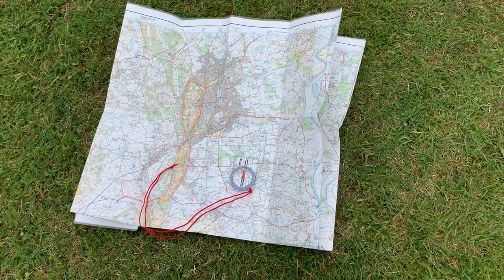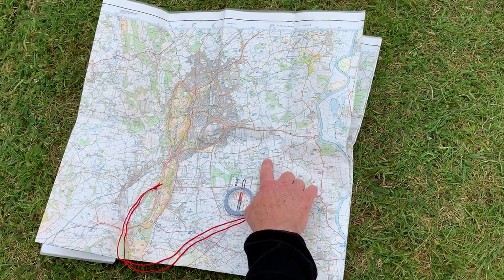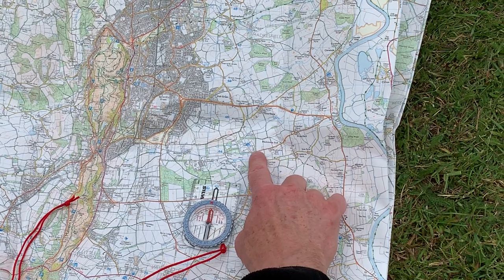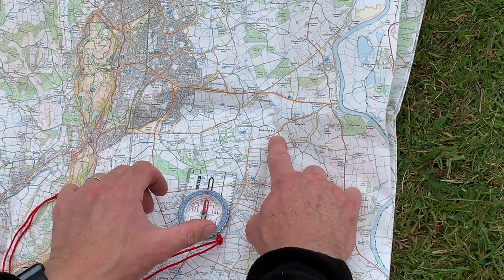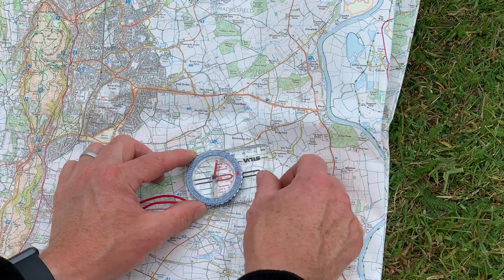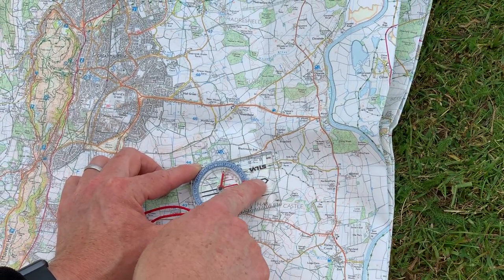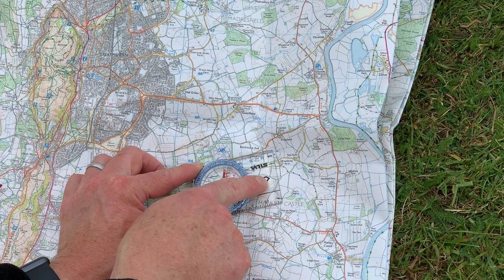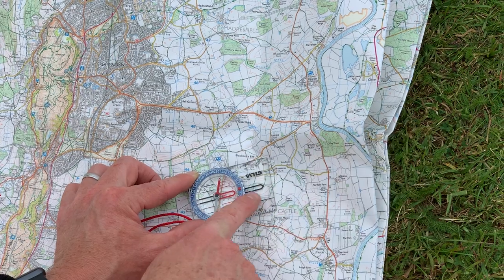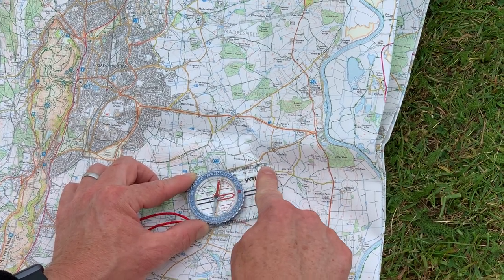Now moving on to more advanced stuff — taking a bearing. Let's say that what I wanted to do was walk from this corner of the road here along this short section of the road along there. What I need to do now is use the compass in a more advanced way, and I'm going to line up the edge of the compass pointing with this black arrow here on the base plate, and line up the edge of the compass in the direction that I want to walk along — so the black arrow pointing in that direction, and the edge of the compass lined up alongside the road.